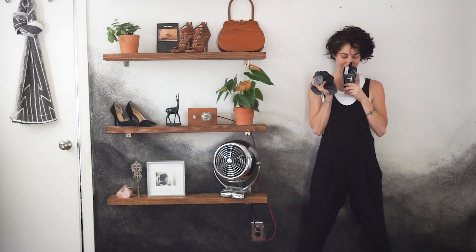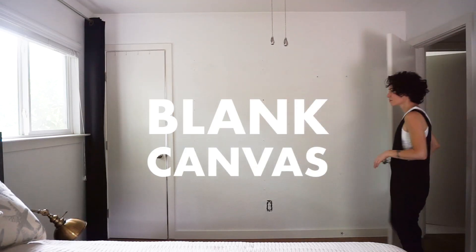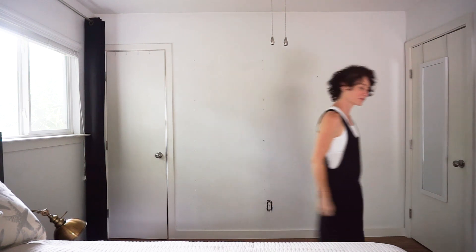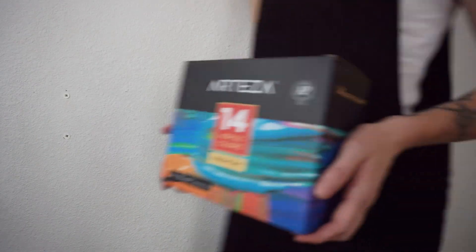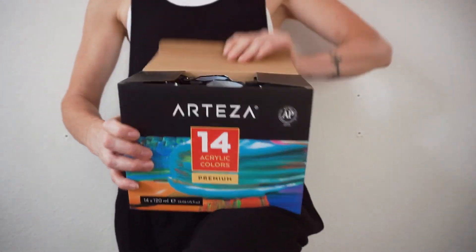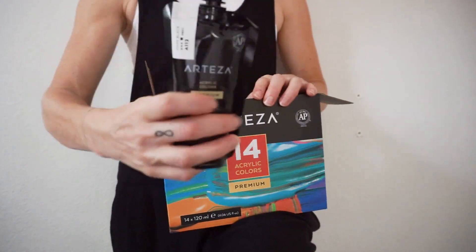Hello there guys, today we're going to be doing something a little bit different. I have this big blank canvas in my bedroom and I just want to make it beautiful, and so that's what I'm going to try to do today. For this project I'm going to be using these big Arteza acrylic paints.